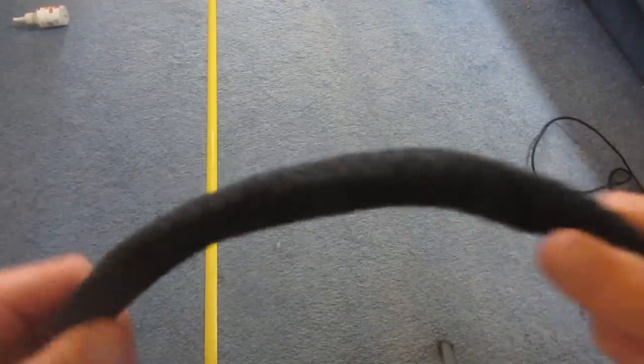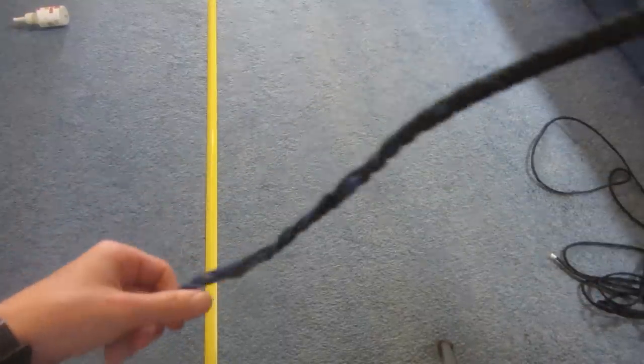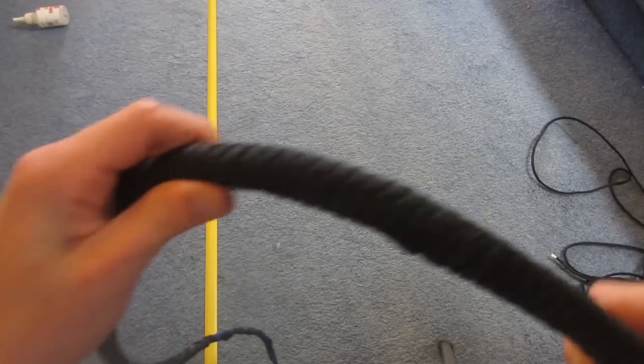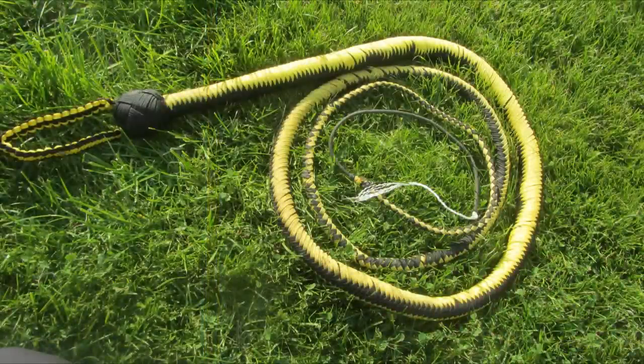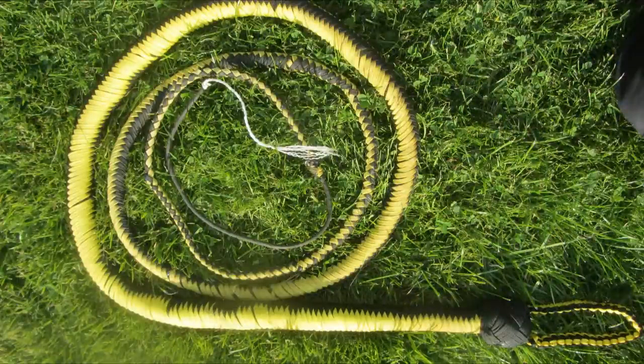This is what the whip looks like once we've created the first belly — the braided stuff looks really cool. You can already see a really large taper between the end of the handle and the end of the whip. That's all for part one of this tutorial — it's getting quite long so I'm going to split it into another part. Stay tuned next week to see part two of the tutorial on how to make this bullwhip; once uploaded the link will be in the description below.